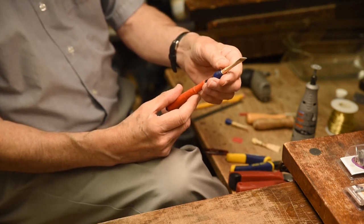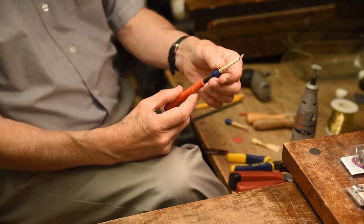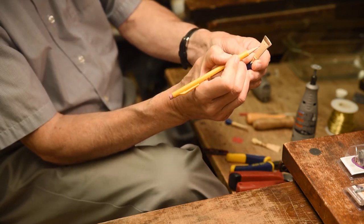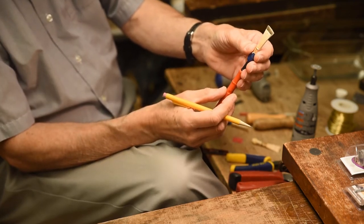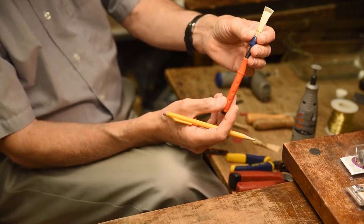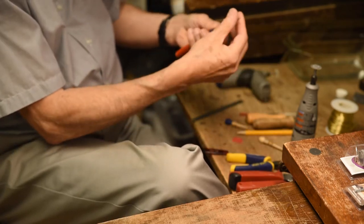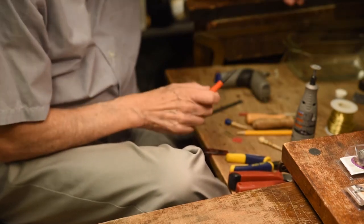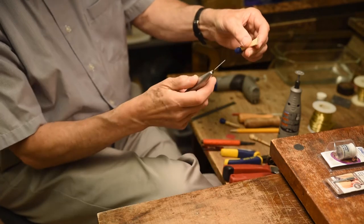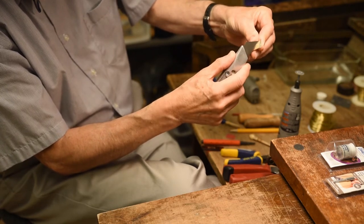I know for a fact that the heart of my reed right here is very heavy — the reed is not playable right now — so I'm going to thin that. Also the body of my reed through here is rather thick, so I'm going to work on those areas. I wet up the reed; this is really the first time I've got it wet. I like this technique with the knife, going diagonally across into the corners.